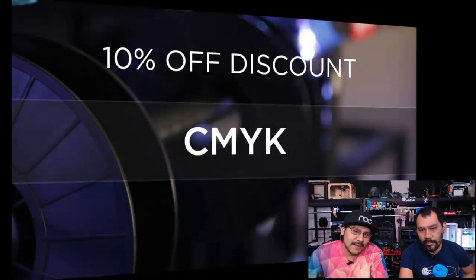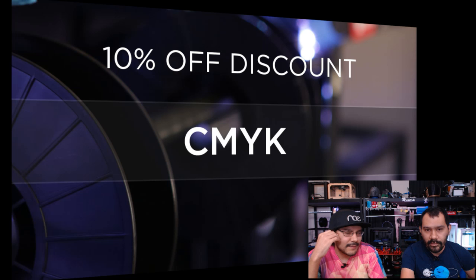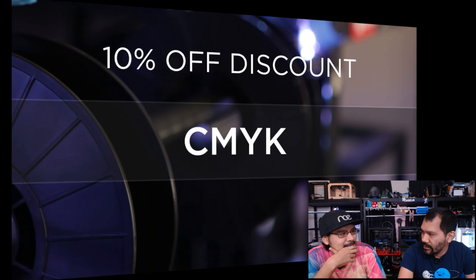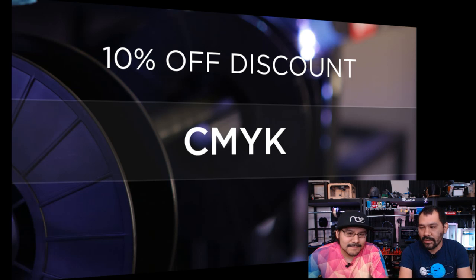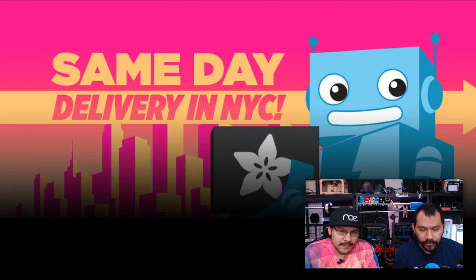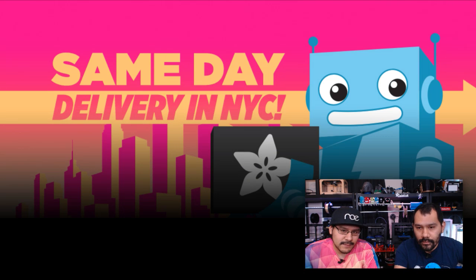We're live and it's Wednesday, March 23rd — 77 degrees out here in South Florida, nice and cloudy with a little breeze. If you want to drop stuff in the chat we've got it monitored. We'll have a coupon code — probably later today or maybe tomorrow — but we're hoping it's going to be CMYK. Enter that during checkout and get 10% off on everything in the Adafruit shop except gift cards and software.